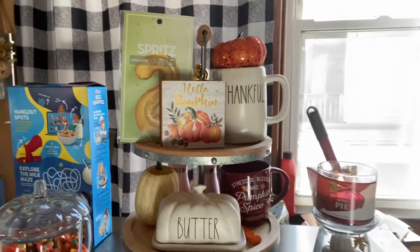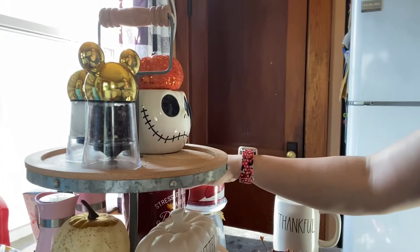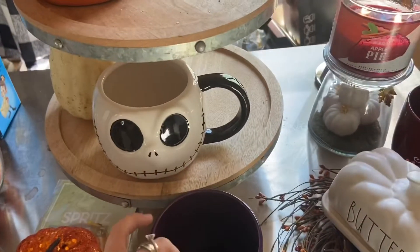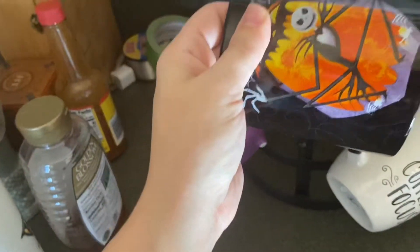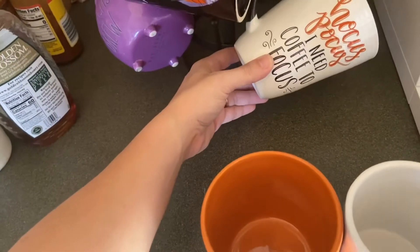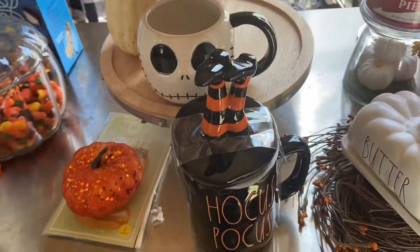I still have the tiered tray to do over here, so we have plenty of places to put stuff. I'm having a really hard time figuring out what I want to do here because I like the Ray Dunn mug, but I want to make sure the Jack Skellington one is in front. I think I'm gonna put this one with the other mugs, put that one away, and put this here. I have my witch's brew here and I'm going to keep the Hocus Pocus — I forgot about my Hocus Pocus. Okay, we're making progress, ideas are coming to me.